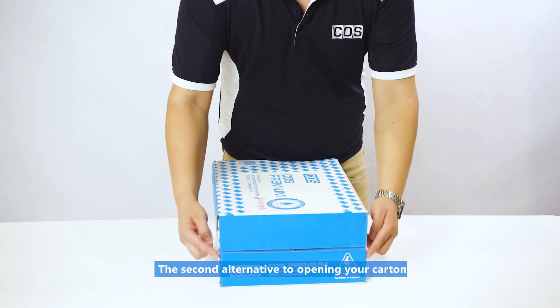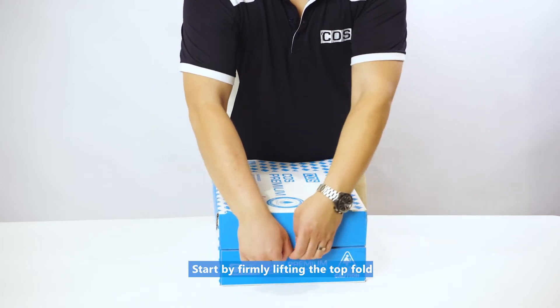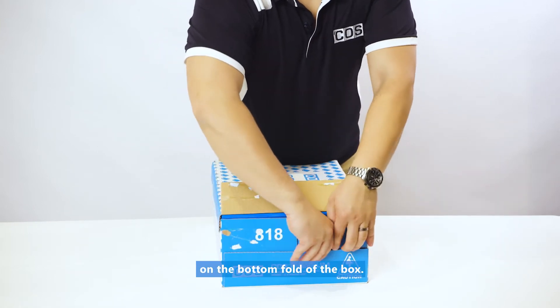The second alternative to opening your carton is through either side of the narrow part of the box. Start by firmly lifting the top fold in an upward direction until it's free, then repeat the same process on the bottom fold of the box.